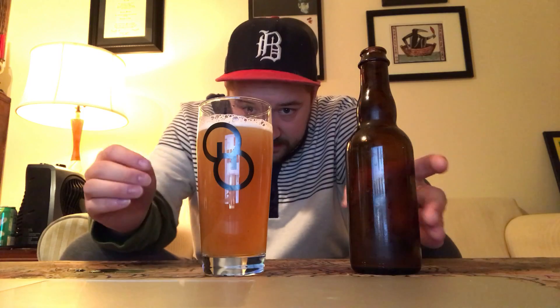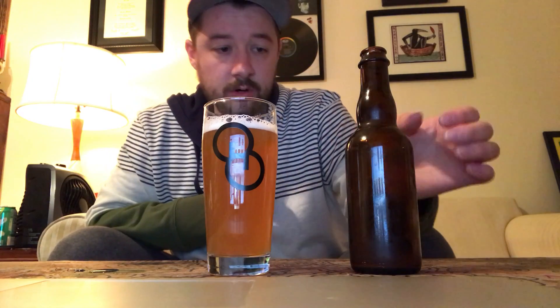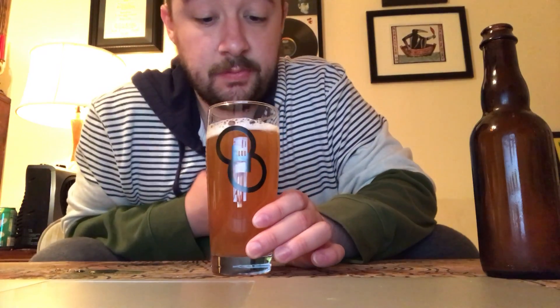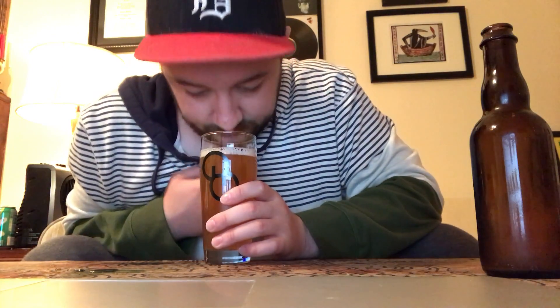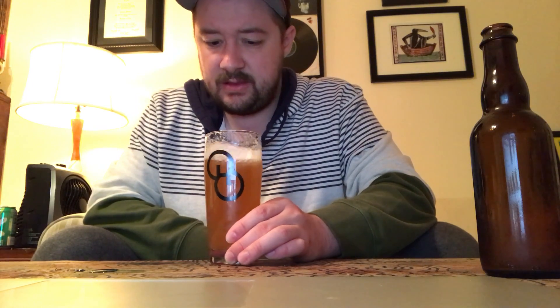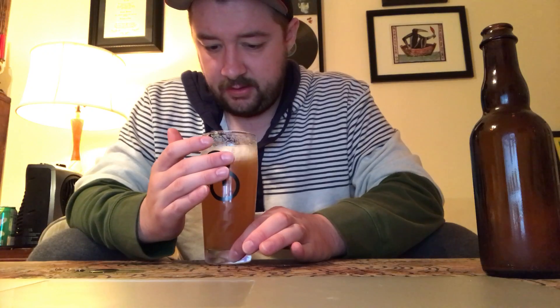So immediately this one pours decently hazy with a slight one-finger head — less head than anything else, more bubbly and soapy, kind of creamy, a really slight head. Not very impressive. More like a straw yellow than a straw gold. Immediately I'm getting a lot of funk from this one, definitely a lot of funk, some peppery notes.